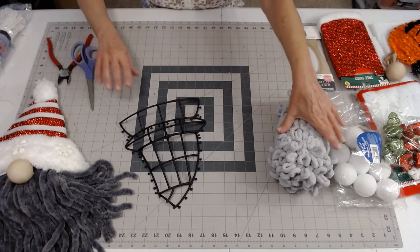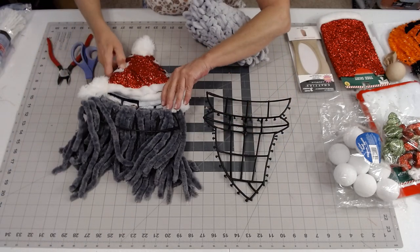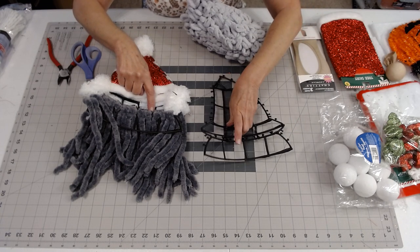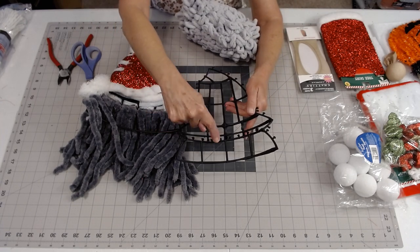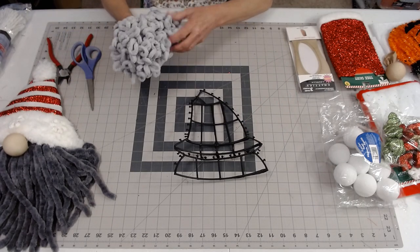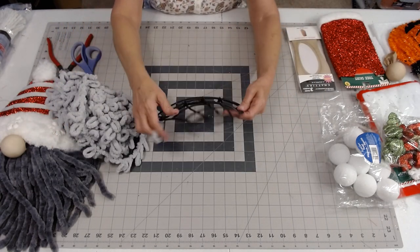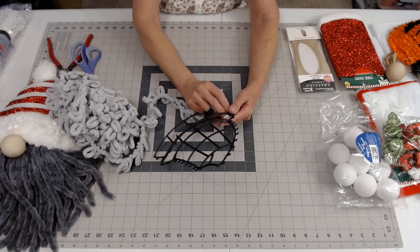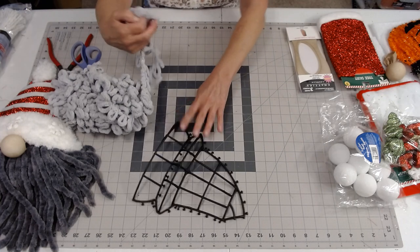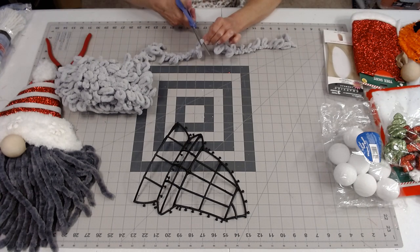Now let's look at this yarn. On the one I made here, I wrapped my yarn around these two rows right here. I didn't cut off any of the nubs because the nubs actually kind of helped. Let me see how big I think we'll need to cut these pieces. In order to do his beard, let's do the bottom row first and see about how long I want it to be — let's go with 15 inches and see how that works.